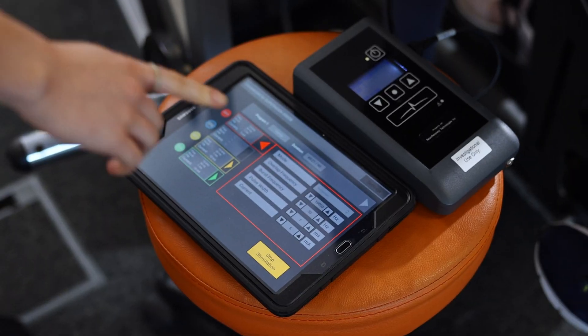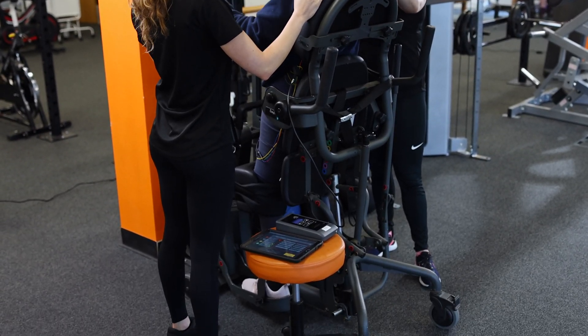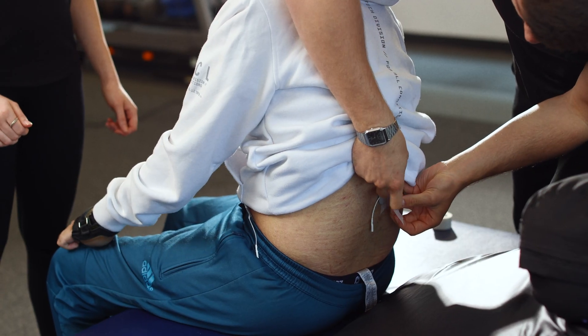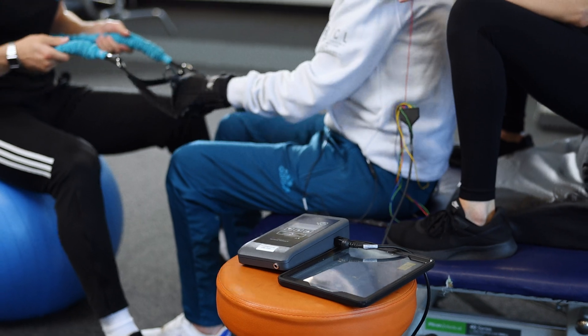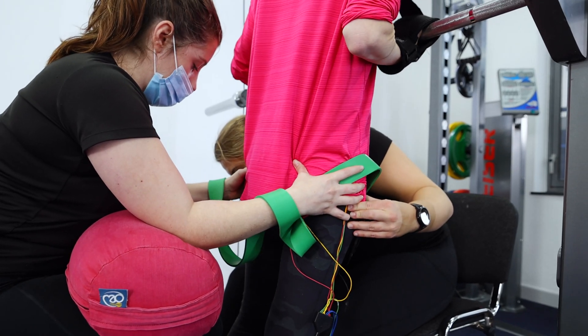The way our technology works is it stimulates the spinal cord. When somebody has a spinal cord injury, functions beneath the level of injury are affected, and yet the spinal cord itself and the nervous system is intact. It's just dormant — it's not receiving enough signal from the brain to activate a given movement or function. So we stimulate that dormant spinal cord below the level of injury, and in doing so we help people restore function.